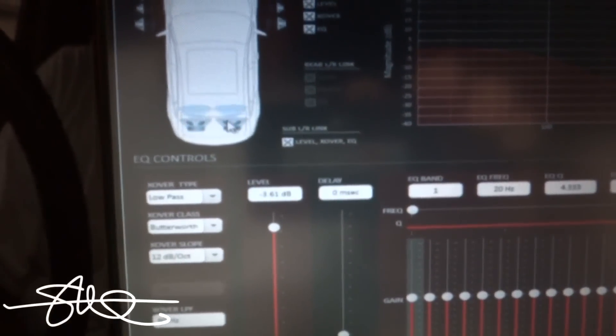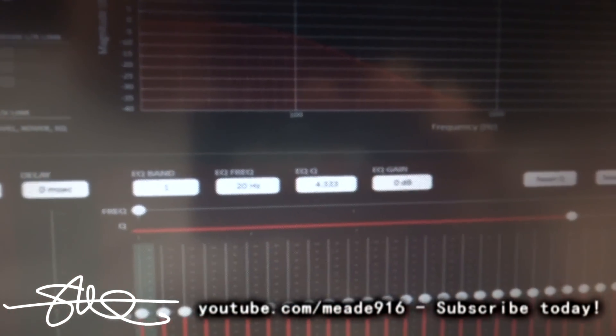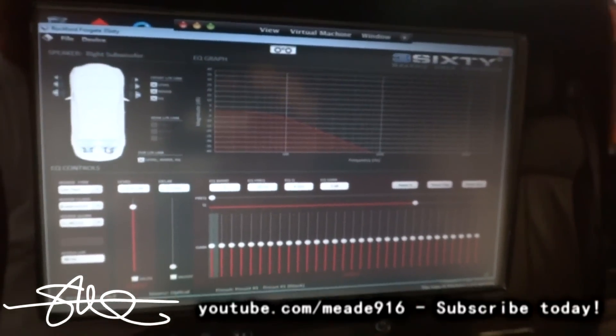Time alignment, crossovers, EQs — everything. I'll go through and tune this thing and it should sound even better.